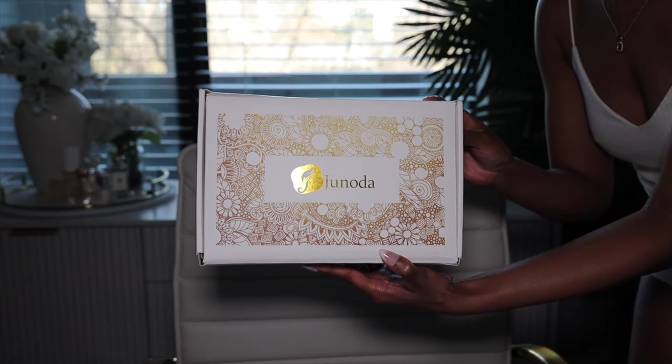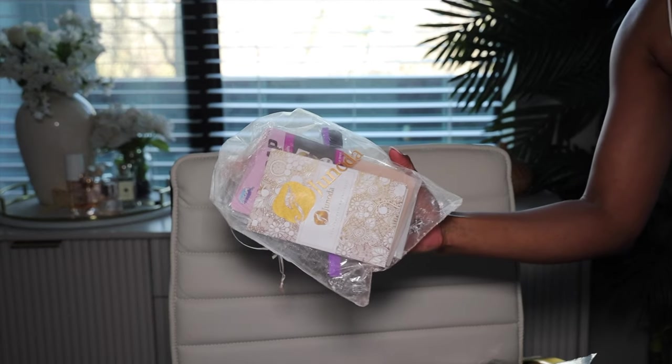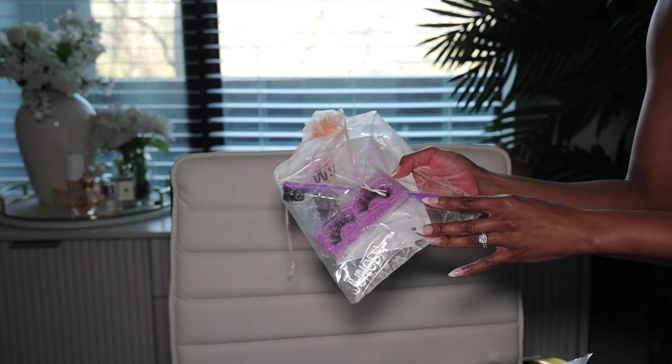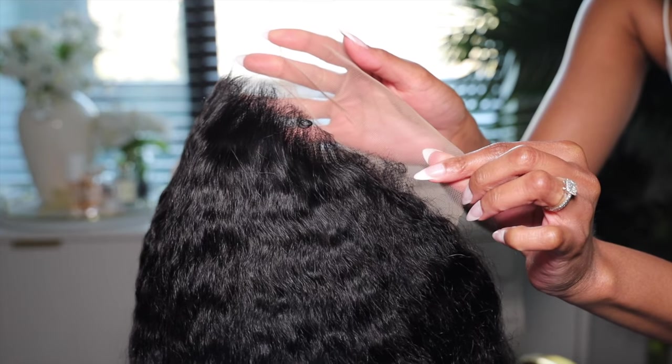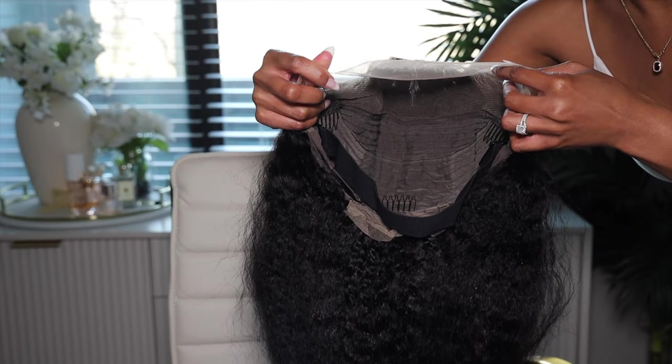Let's get started with this beautiful unit. It comes in the Janota Hair box, and inside you receive gifts, lashes, a baby hairbrush, wig cap, and all that stuff, plus your gorgeous wig. This is what the wig looks like straight out of the box — it's a kinky straight hairline and it comes with a piano key adjustable band. This is what the wig looks like when I tried it on — I had a wig on under it so it was a little lumpy.